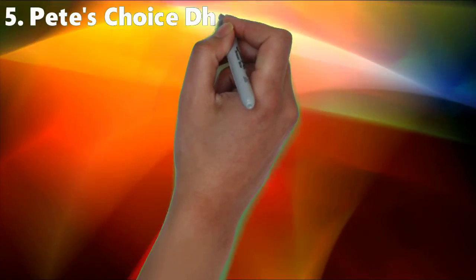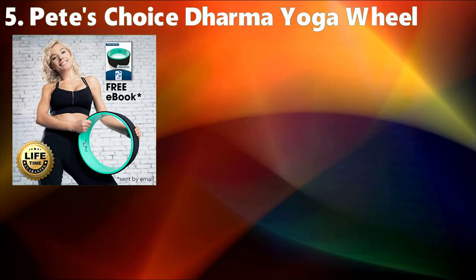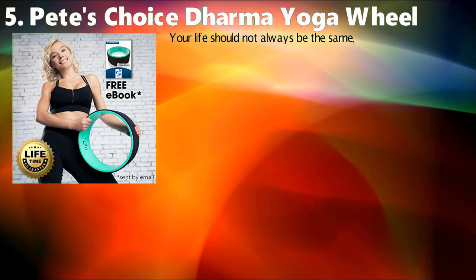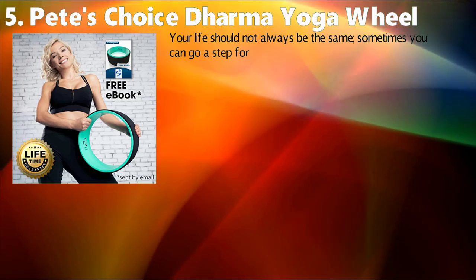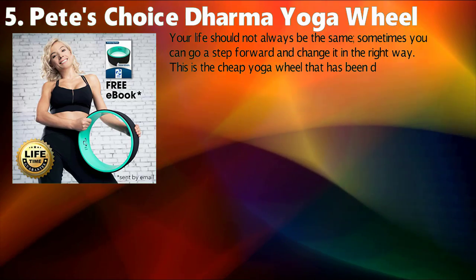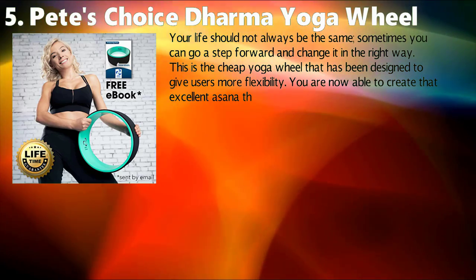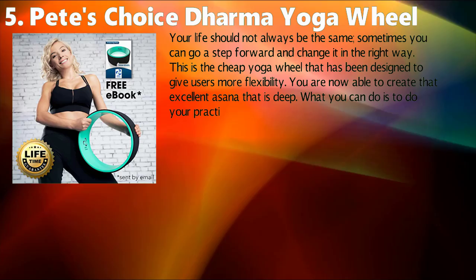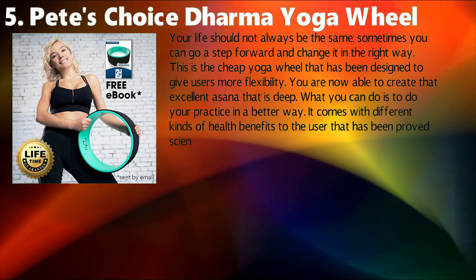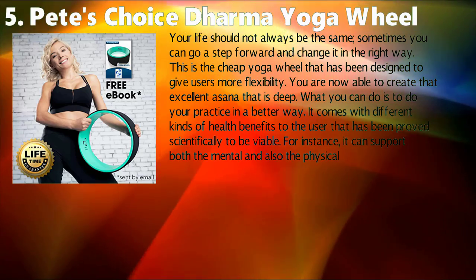Pete's Choice Dharma Yoga Wheel. Your life should not always be the same — sometimes you can go a step forward and change it in the right way. This is the affordable yoga wheel that has been designed to give users more flexibility. You are now able to create that excellent deep asana. It comes with different kinds of health benefits that have been proved scientifically to be viable — for instance, it can support both the mental and physical benefits when you are practicing yoga.